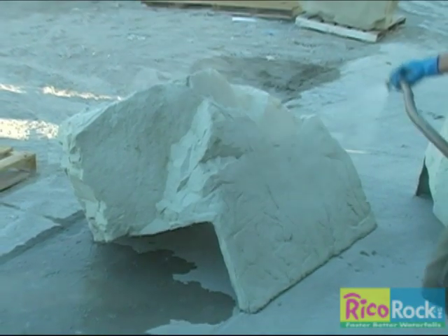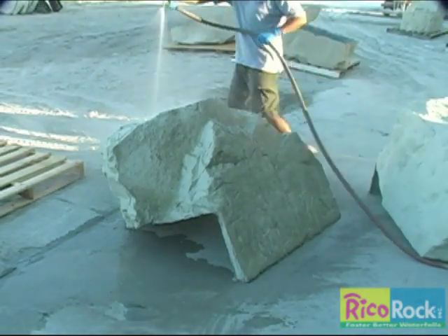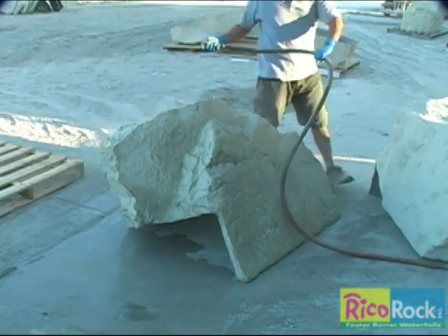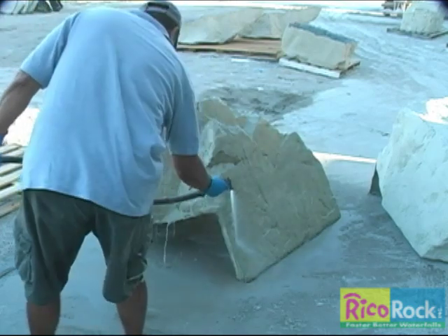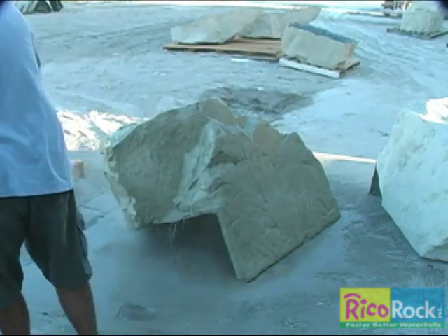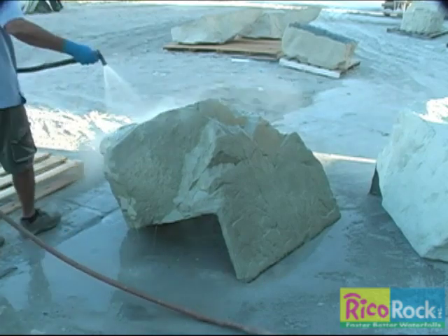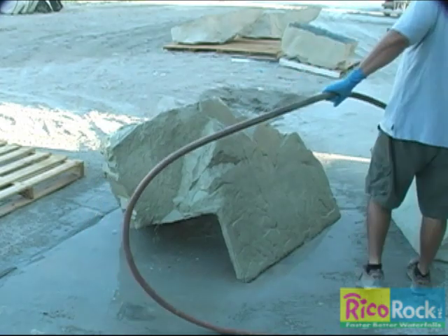Start the coloring process by washing off the rocks. This removes any dirt or dust that might be on the surface, but it's also an important part of the coloring process. The goal is to apply the stain to a damp surface for a softer look. If the stains are applied to a dry surface, the colors will be quite strong. After wetting the rock, allow it to dry for a few minutes. How long depends on the weather conditions at the time of coloring.